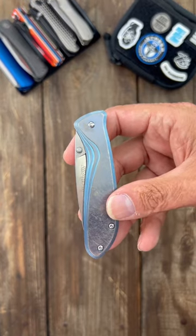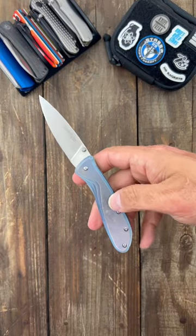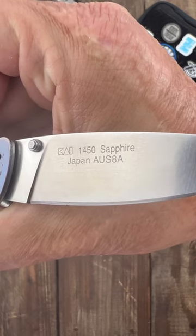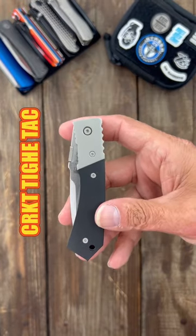Next up, my well-loved Kershaw Sapphire. This was Kershaw's attempt at making a premium affordable knife, giving you a titanium scale over stainless steel liners, smooth thumb stud deployment, and Böhler 8A blade steel. I still think it's a cool folder today.